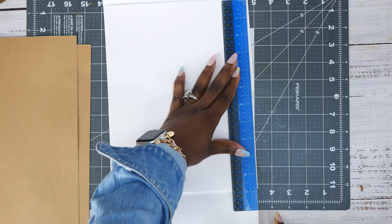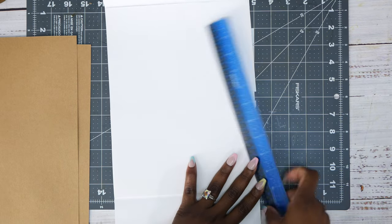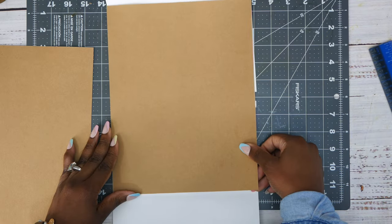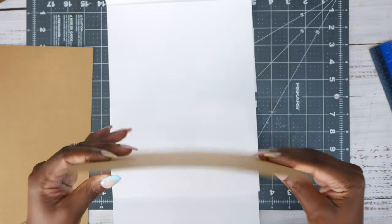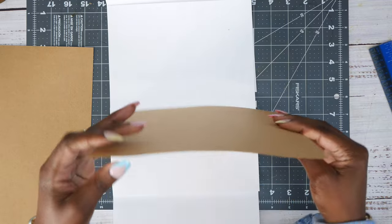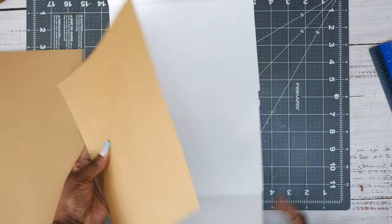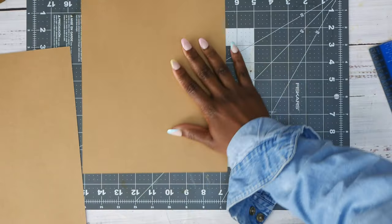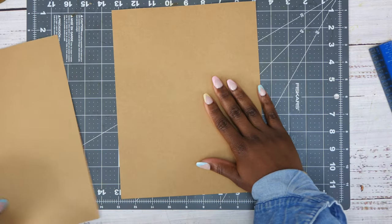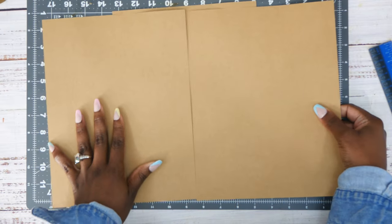Let me give you some measurements. This piece right here measures 11 by 8 and a half. I have this piece of 8 and a half by 11 cardstock — it's 95 pounds but it feels like a lightweight chipboard, kind of like a heavy-duty file folder or even a cereal box. So we're going to be using that. I have one piece here and I have these two as well.